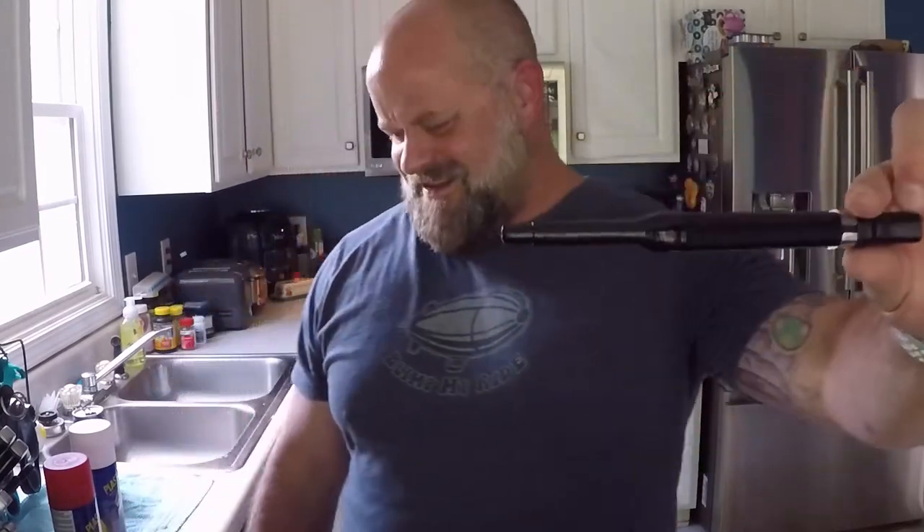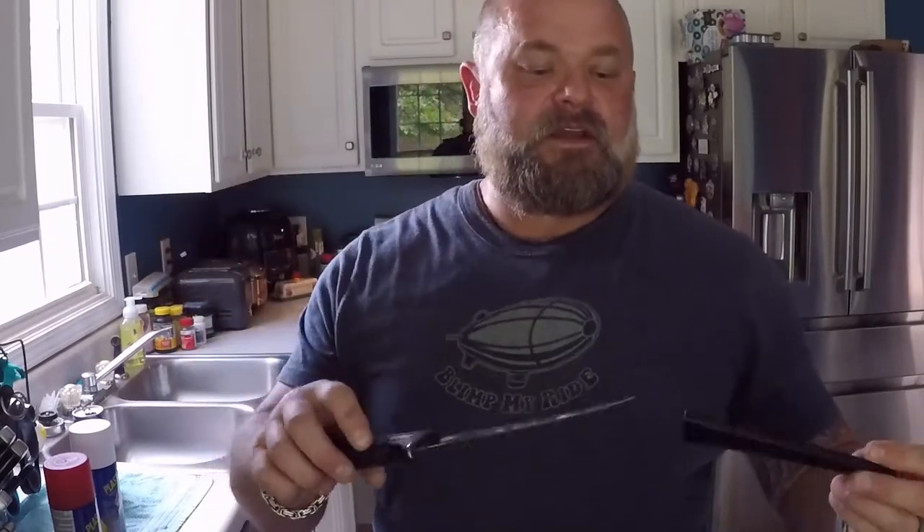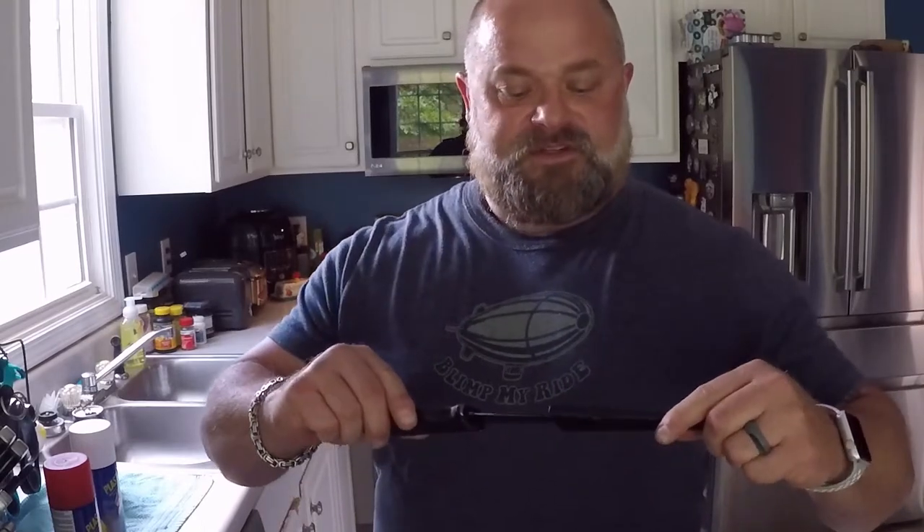Parts you're going to need: trace out your weapon with a long Sharpie. It just makes life easier when you're doing all your tracing, because you want to get it as accurate as possible. My philosophy is make it as perfect and accurate as possible — that allows for screw-ups, and the screw-ups won't be that bad. Also get yourself a 'lady killer' — this is a fish scaling knife, sharp as hell. This is going to be for your tight corners and starting cuts.